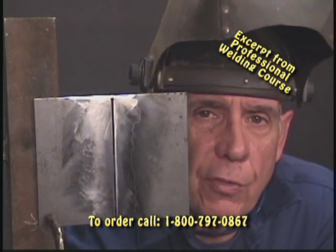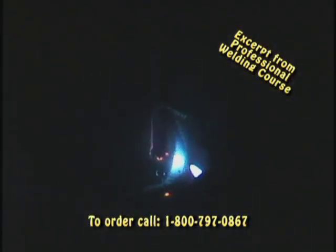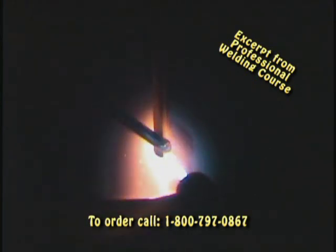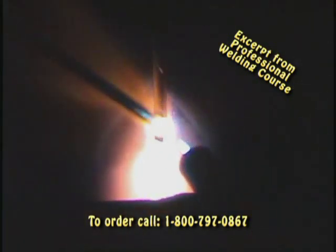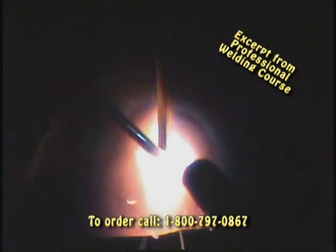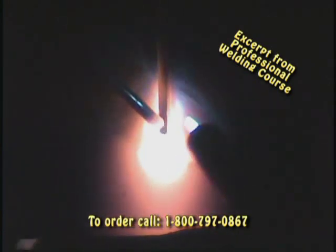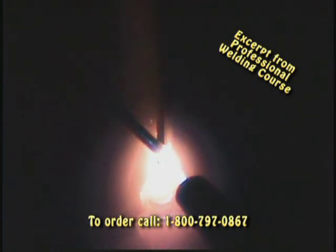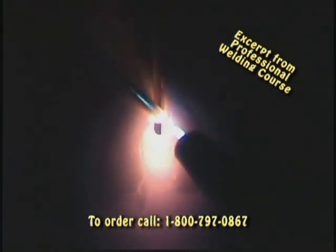First one I'm going to show you is a vertical up. We're going to heat our metal up, start our little tack, and then just walk our way up. Now when you're going, you're going to have to just manipulate your rod — cool in, cool out. Just walk the puddle up.